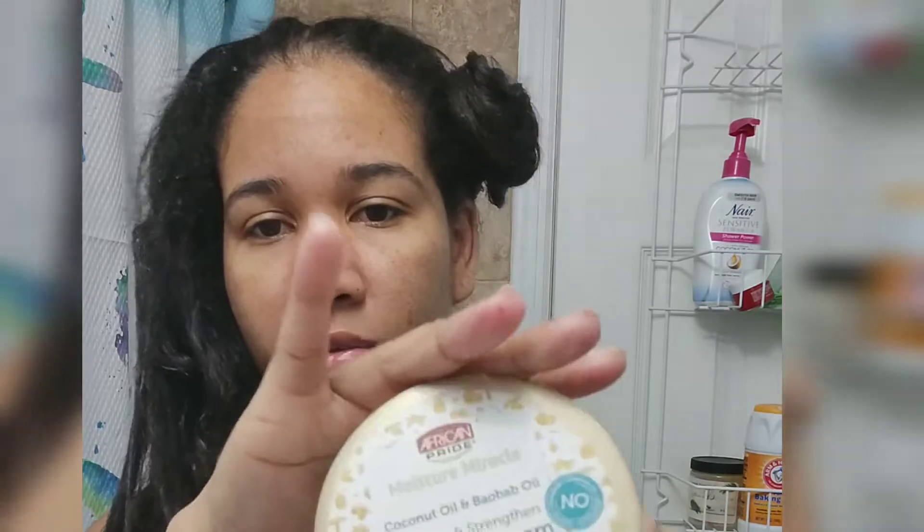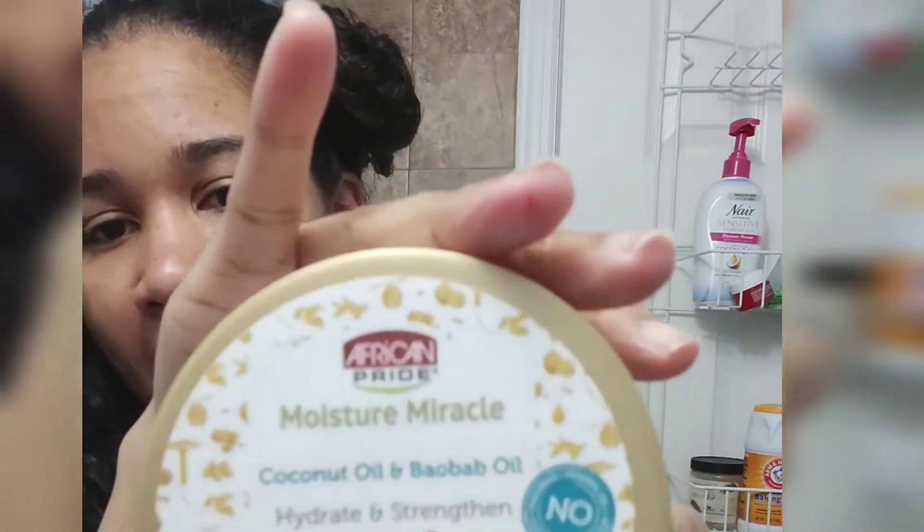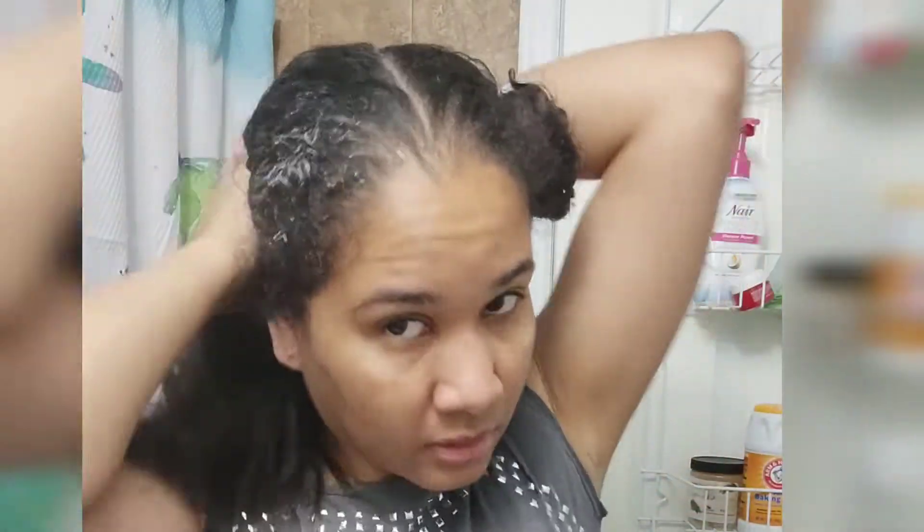Then I'm going to take this product — it's a leave-in cream and strengthener from African Pride. Smells really good. I really like to put this in my hair, especially when I just wash it, and it makes my hair feel really soft and nice. I'm going to take a little bit and get it up under there as well, just to moisturize my hair and make it feel hydrated, especially because I'll be using a heat tool. I want to make sure my hair is hydrated so it doesn't dry out too much.